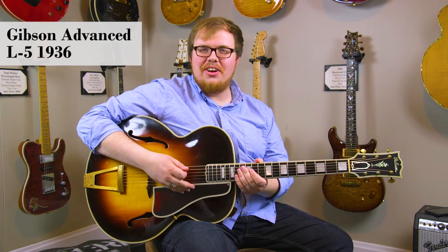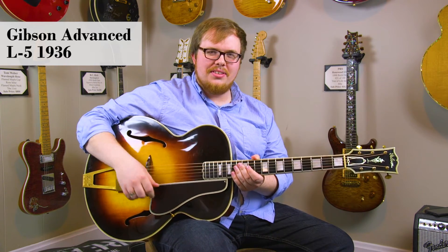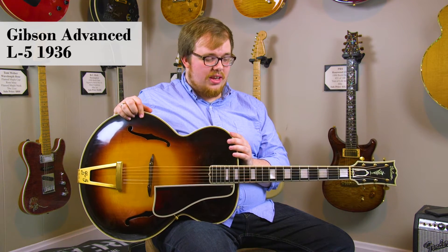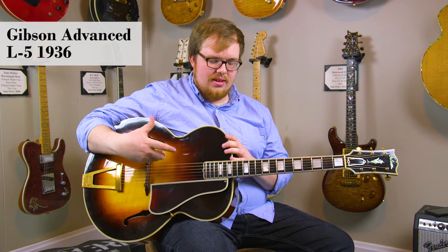Hi there, I'm Brandon Coleman here at DHR Guitar Experience in Cincinnati, Ohio, here with a lovely vintage 1936 Gibson L5 acoustic archtop guitar. This guitar is in great condition, especially for its age — super playable guitar with a really nice punch and a really nice classic acoustic jazz sound.